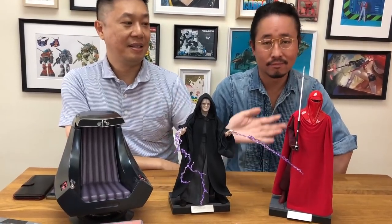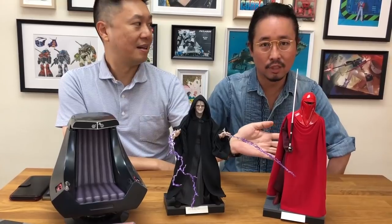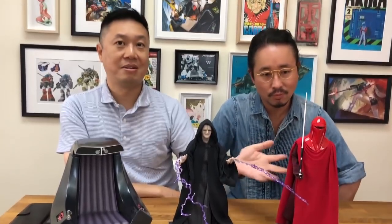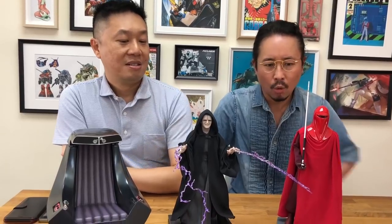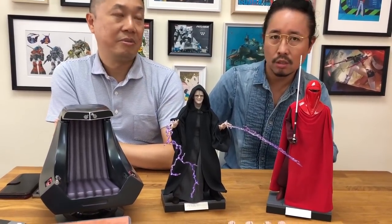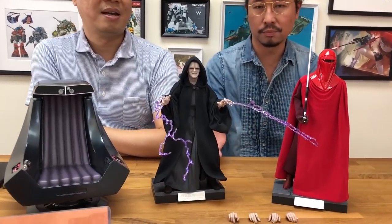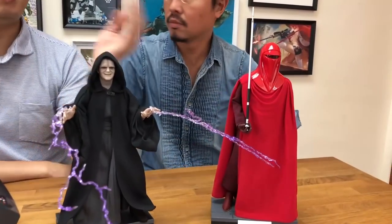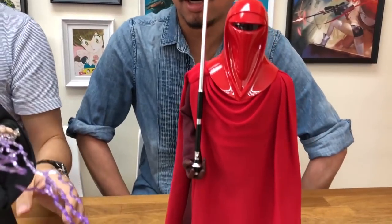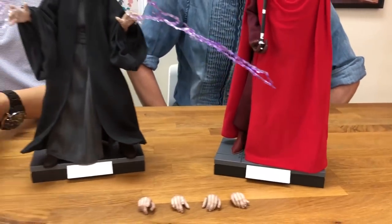Palpatine. This one is already released, but we didn't shoot it — we didn't do it in the English version — so we might as well put them together. It was released like three weeks ago, something like that. It's one after another. So when this guy came out, people already knew Palpatine is coming. Palpatine is coming to town.